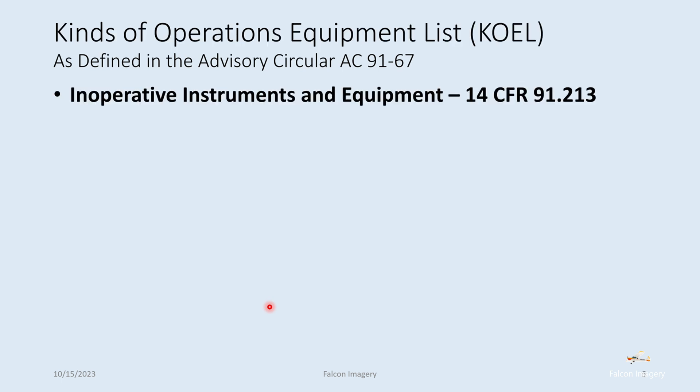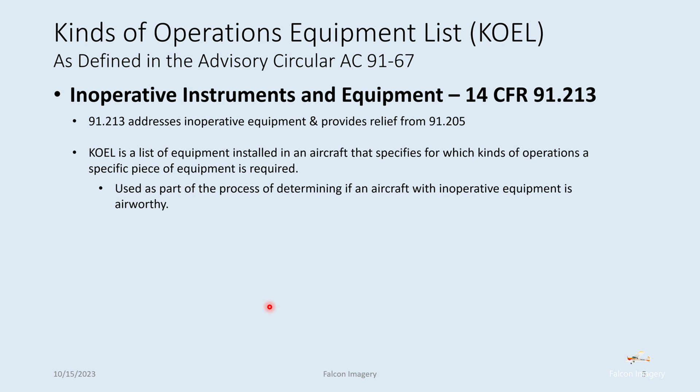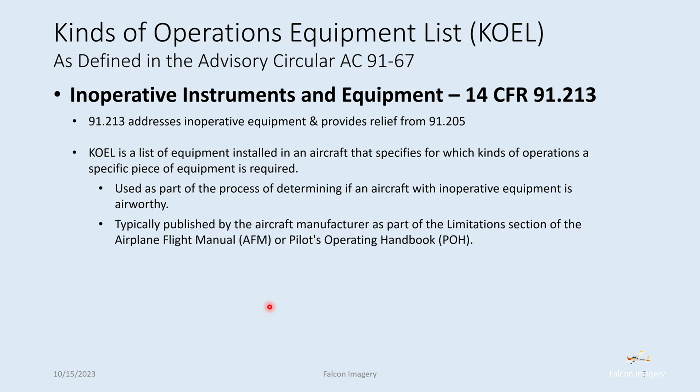Kinds of operation equipment list — there's advisory circular AC 91-67 that goes into the KOEL, and again 91.213 is your main regulation for handling inoperative instruments or equipment. 91.213 spells out how you can get some relief from the requirements in 91.205. The KOEL is a list of equipment installed in an aircraft that specifies for which kinds of operations a piece of equipment is required. It's used as part of the process for determining if an aircraft with inoperative equipment is airworthy, and is typically published by the aircraft manufacturer as part of the limitations section of the AFM or POH.